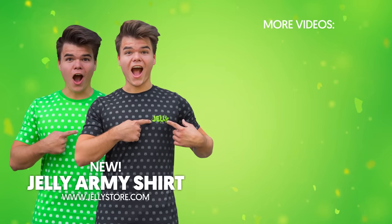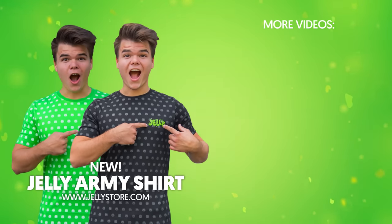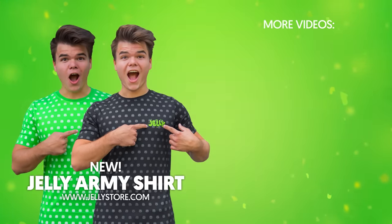All right, guys. Thank you so much for watching this video. If you enjoyed it, please leave a like on it, click on that subscribe button, and I will catch you in the next one. Make sure to check out the new exclusive Jelly Army t-shirts on JellyStore.com.